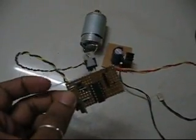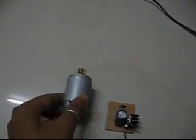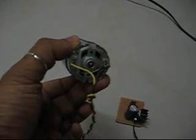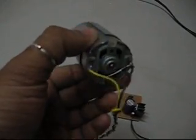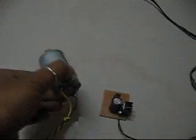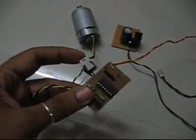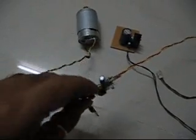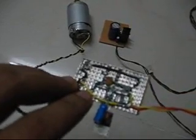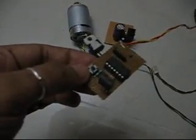Here I have my latest creation — a DC motor control. This is a simple 12V brushed DC motor connected to my board with yellow and black wires. I have a diode here to prevent inductive surge to the transistor. This is my control board; it has a 7805 regulator, capacitors for filtering and decoupling, and a switch for on and off.